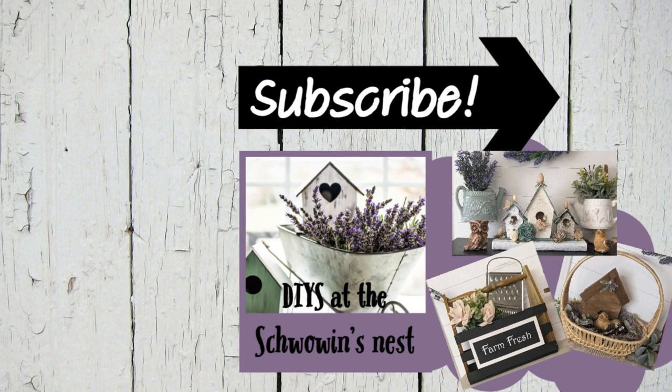Thanks so much for spending some of your time with me today. I really appreciate it. Don't forget to hit that like button, the notification bell, and the subscribe button if you haven't already. If you liked this video, here are a couple more that might interest you. Bye for now!